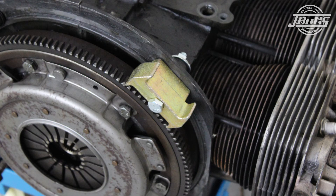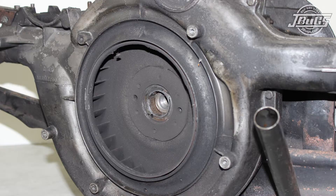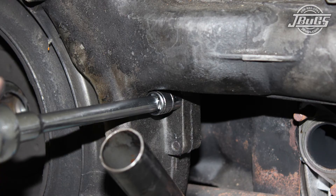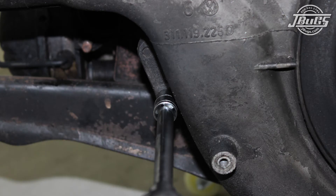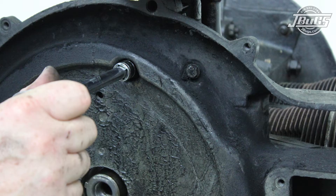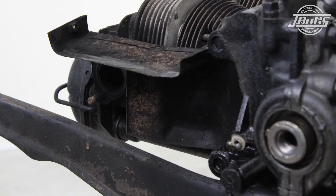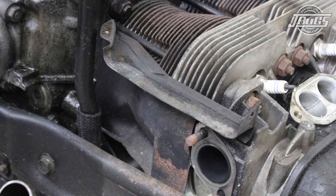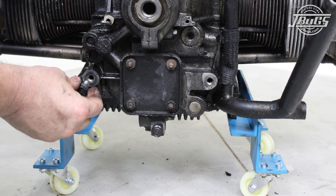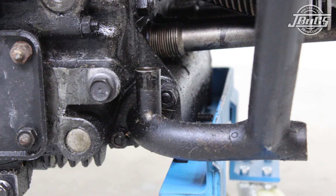Now the oil cooler can be removed. Next, a flywheel lock is bolted to the case and the crank pulley nut is removed so the crank pulley can be pulled off. The coil bracket and front fan shroud bolts can be unbolted so the front fan shroud cover can be removed. A pulley puller is used to pull off the crankshaft fan and the rear fan shroud can be unbolted from the oil filler tower and engine. The left and right cylinder deflector fins can be pulled off and the rear engine cross brace can be unbolted from the engine case. The oil filler tower is unbolted from the case and pulled up while the breather tube is pulled off the dipstick tube.